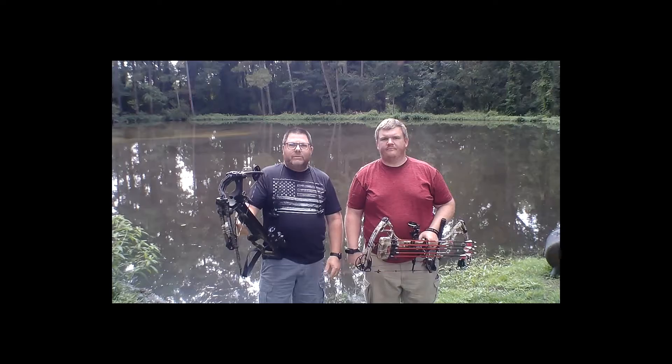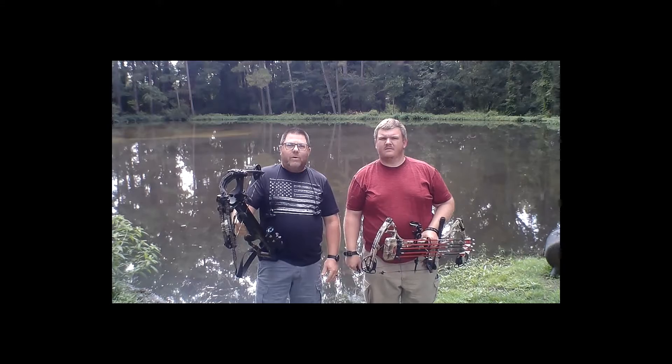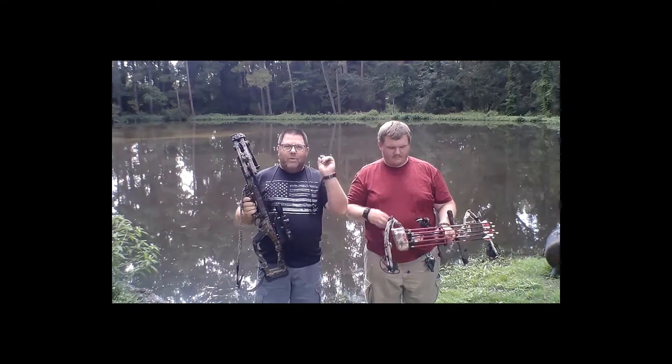Hey everyone, welcome to Joko Outdoors. My name's Ken. I'm Brian. And today we're going to be shooting a long-range video on the chrono of the Whitetail Hunter STR and the Bowtech Assassin. Let's roll.